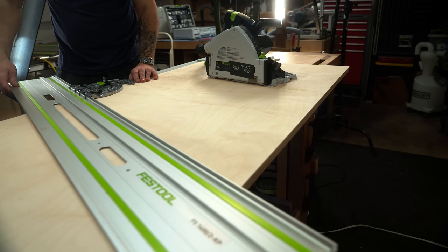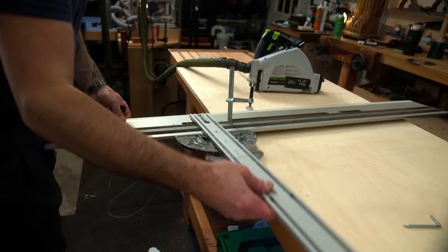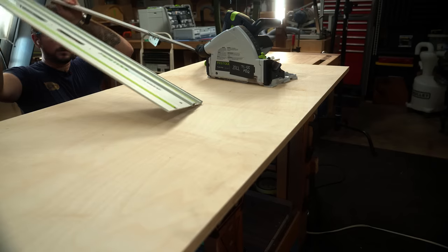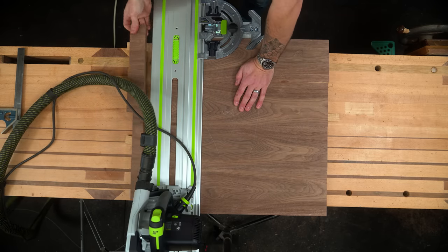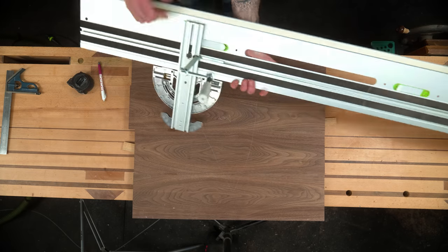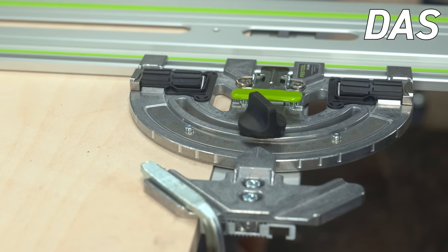If you're working on a panel with a curved edge profile that doesn't register with a stop — Festool let the dogs out. Don't want or need the long reference face? It still works in mini mode too. You might be worried about securing it to the workpiece — check out these clamping points. That's so clever.